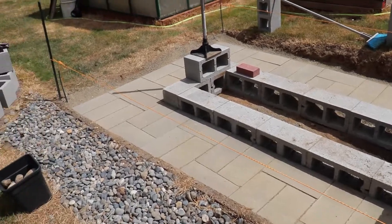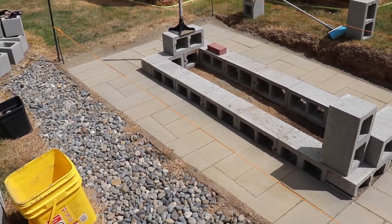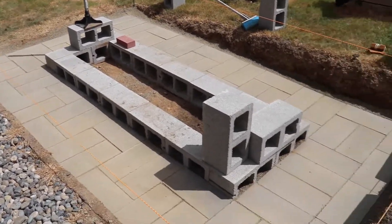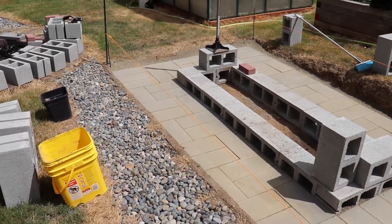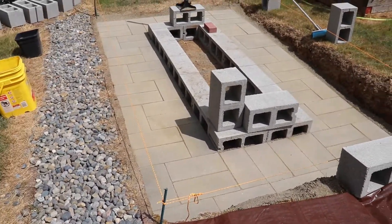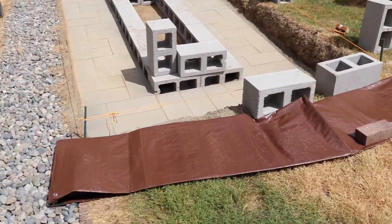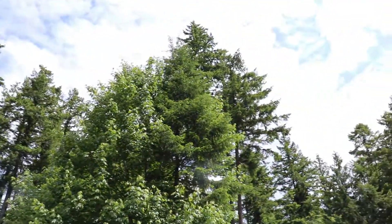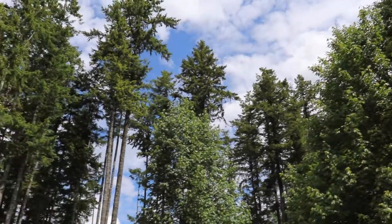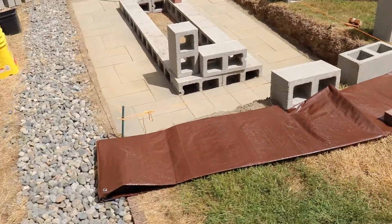All the pavers are in, nice and packed in really tight. In hindsight I probably should have poured concrete, but that costs a lot of money in lumber just to frame it in, and I'd also have to wait seven days for the cement to cure. Next I'm gonna start laying some brick. Because I'm in the Pacific Northwest, I have a tarp ready to go in case one of these storm clouds comes over and I need to cover the project fast.